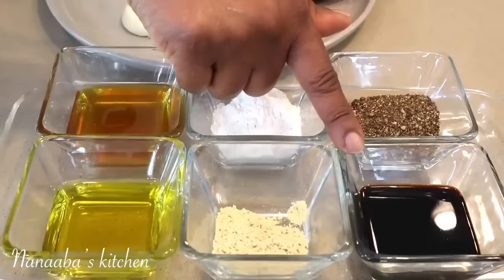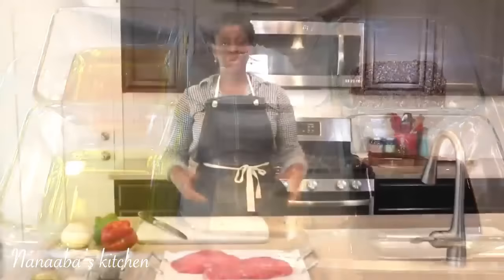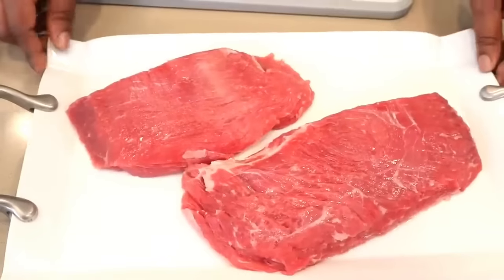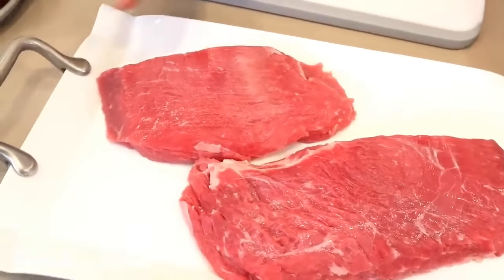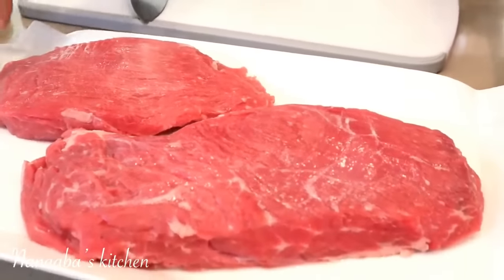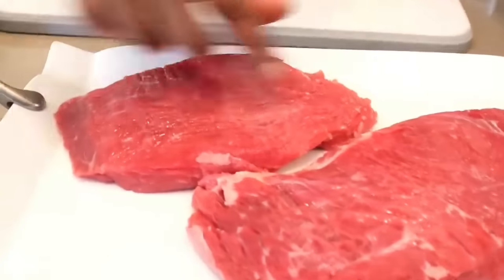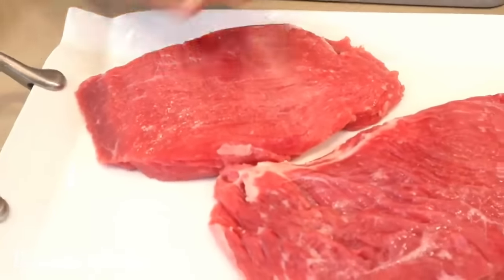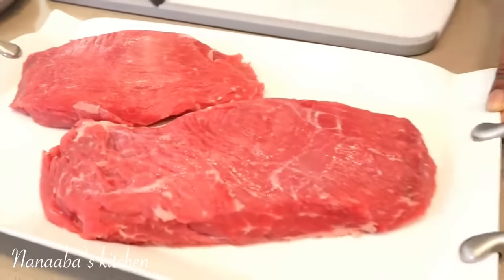Of course, we can't make pepper steak without the steak. The steak here represents the flank cut, which is very tender when stir-fried — the best option for stir-frying. As you can see, the strands of the muscle are going in a horizontal direction, so we're going to slice it against that direction to get really tender, melt-in-your-mouth cuts.